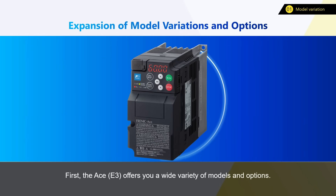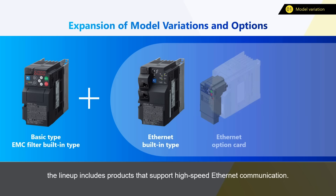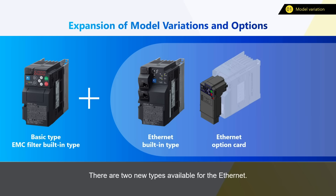First, the A-Series E3 offers you a wide variety of models and options, making it much easier to use as it supports more operating environments and applications. In addition to the existing basic types and built-in EMC filter types, the lineup includes products that support high-speed Ethernet communication. There are two new types available for Ethernet: built-in type and option card type.